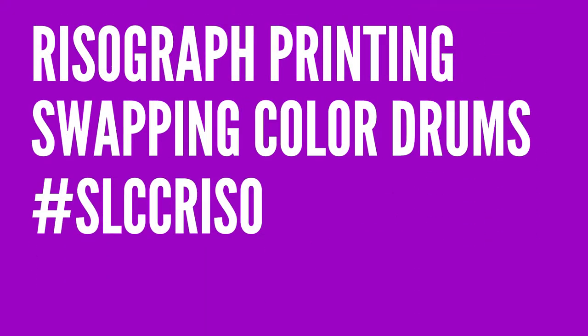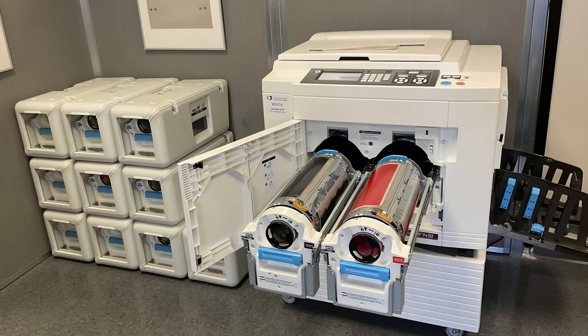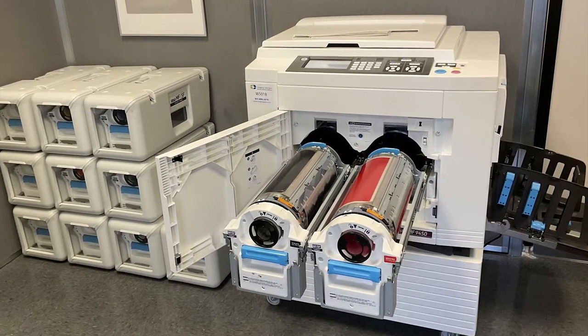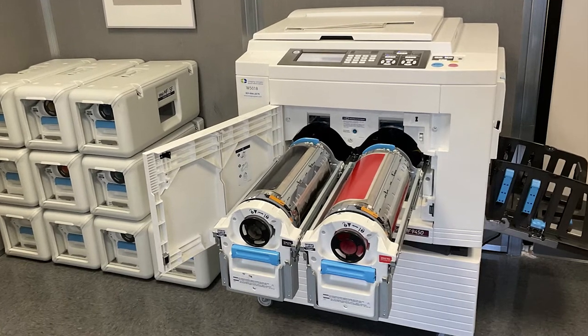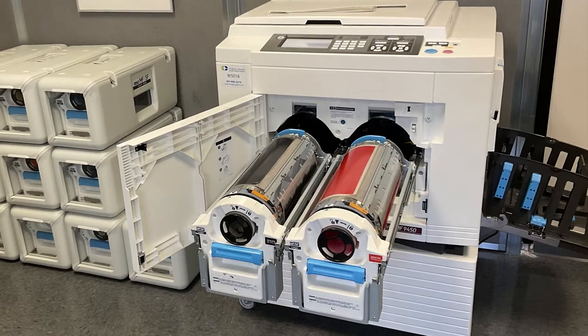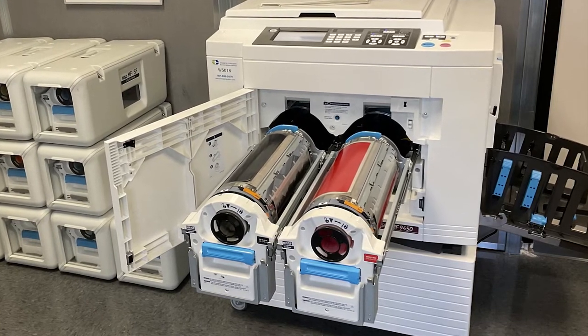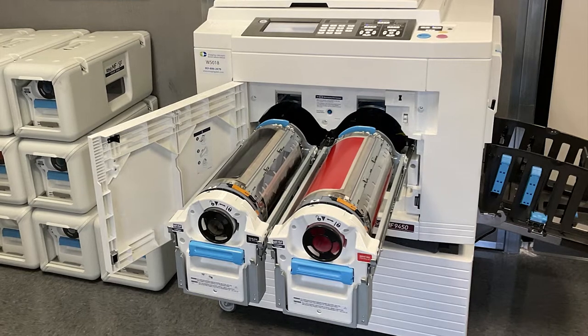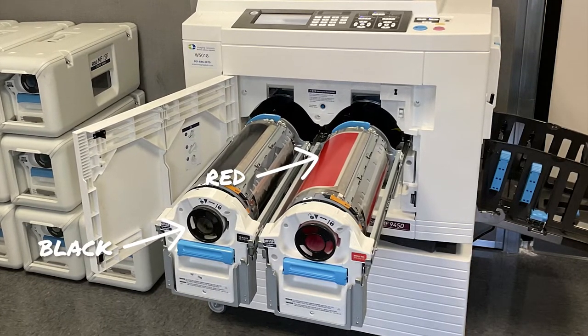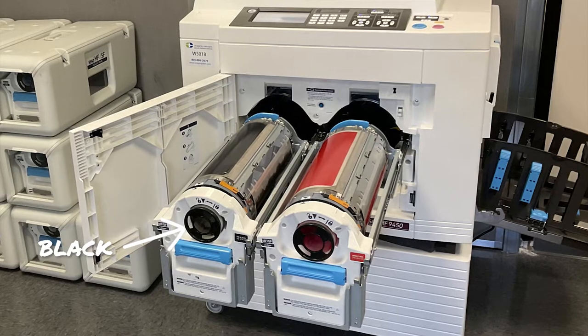Our MF9450 RISO printer prints up to two colors in one pass on press. Printing colors other than those already installed, or more than two colors within a design, requires ink colors to be swapped in and out of the press as needed. Ink is applied to a design through large ink drums or cylinders. Each cylinder contains just one color. They can be swapped interchangeably in four easy steps.